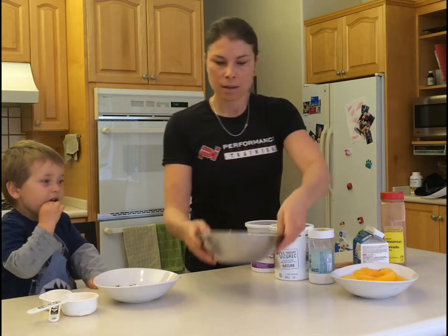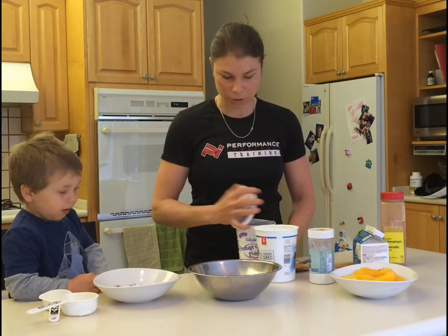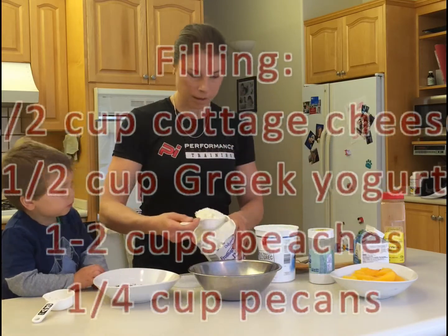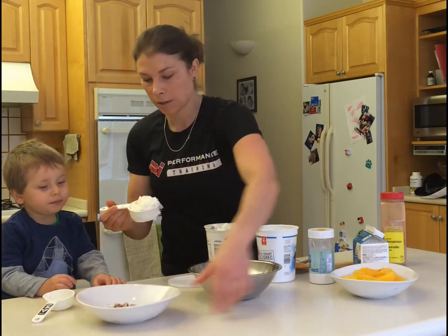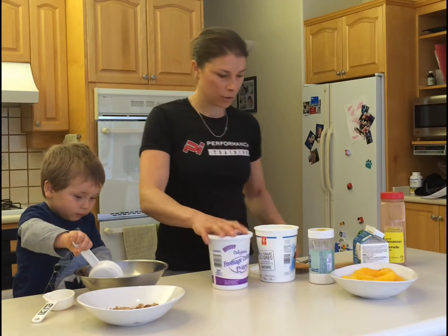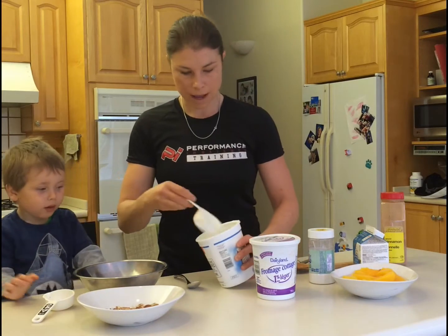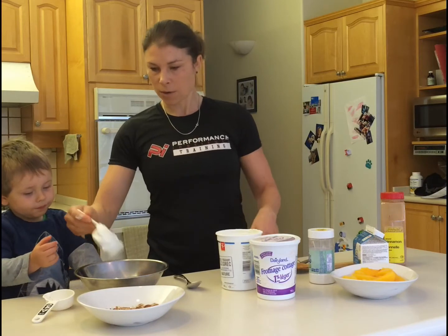While I've got the eggs in the pan — keeping an eye so they're not overcooked — we're going to mix together the filling. I'm going to do half a cup of cottage cheese. Put that in, and then I'm going to do half a cup of Greek yogurt. Mix that all up together.